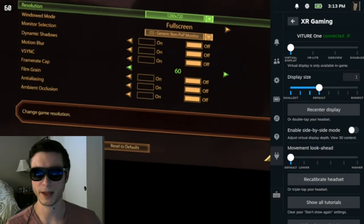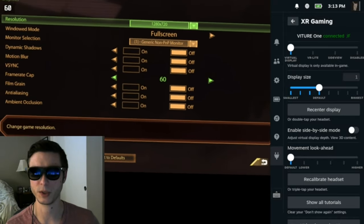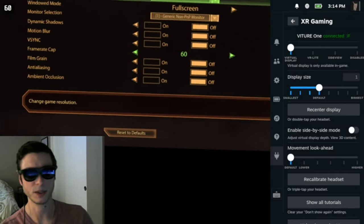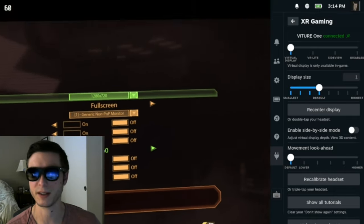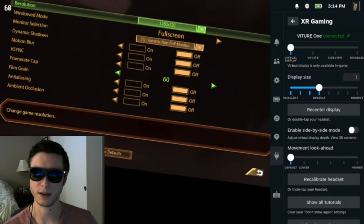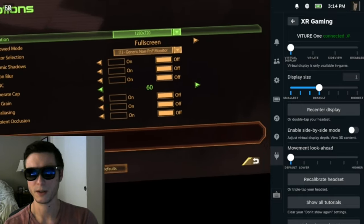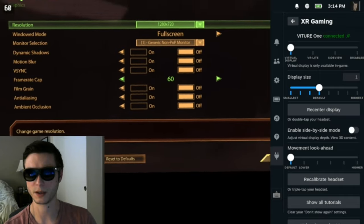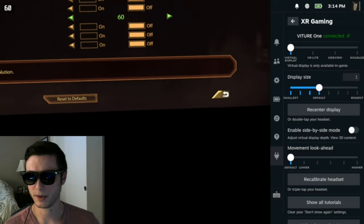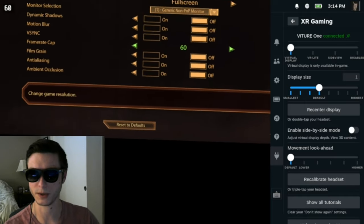One other thing SPS mode can do — though very few games support it — is handle native 3D side-by-side rendering. Some games and emulators like Dolphin provide a side-by-side mode where they show two screens, one for each eye. If your game supports that, there's an additional toggle called 'content is 3D'. When you enable that toggle, it splits the screen into each eye so you'll actually see a 3D image in your virtual display, and you can still use the display distance slider as well. I'd recommend trying it out — it's pretty cool to move the display closer and have it feel more immersive.